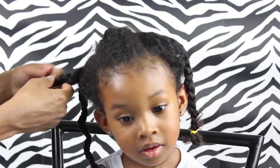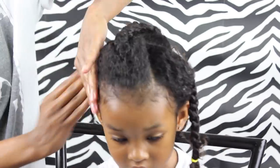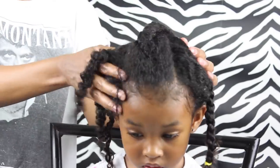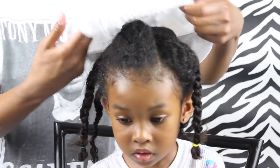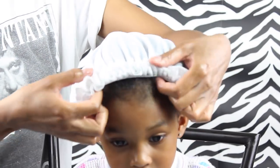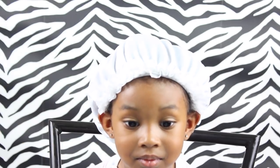I wanted to keep the parts because the next day we had to get up early and get out of the house. With the parts already done it just took about five to ten minutes to put the style back in. Then I put a cap over her head — I'm still looking for a satin cap; I really haven't taken the time to look for one but I do want to get one of those.